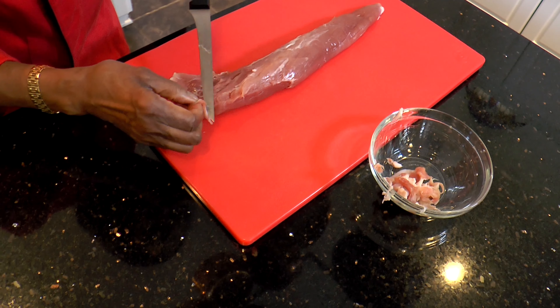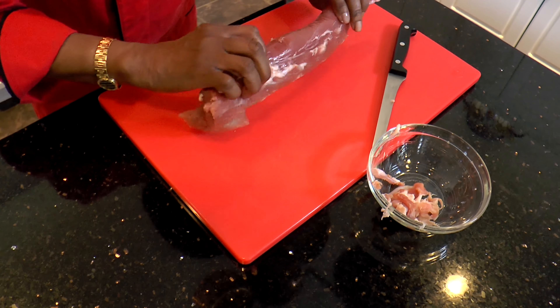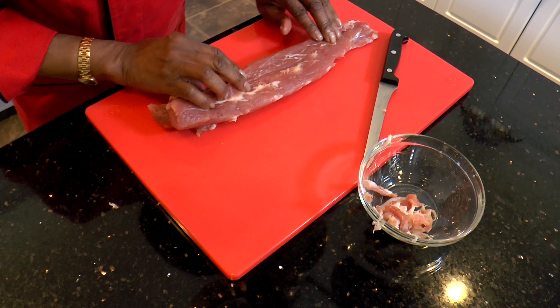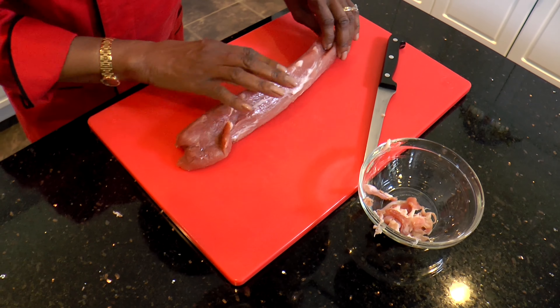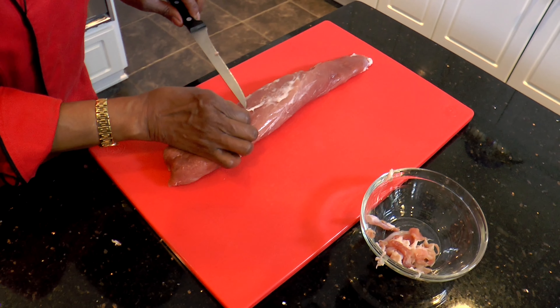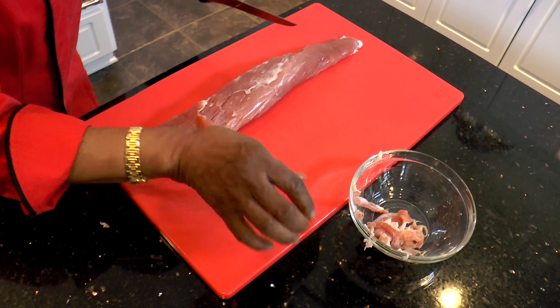The silver skin is very easy to detect — you want to look for just the parts that are silver. The rest is just the fat that's inherent in the meat, and you can remove as little or as much of that as you like, keeping in mind that fat is flavor.